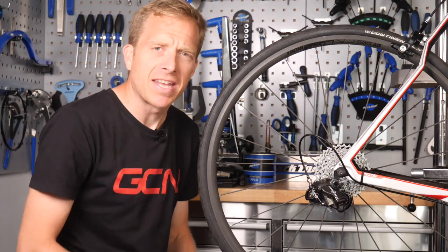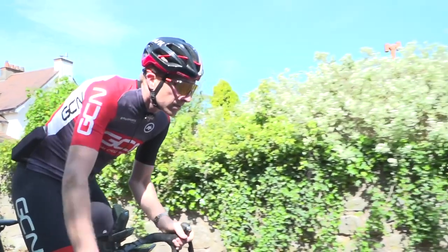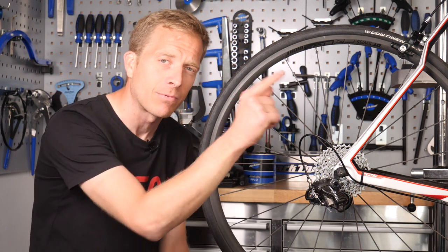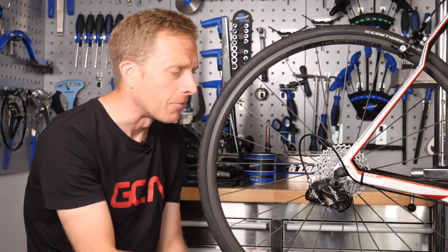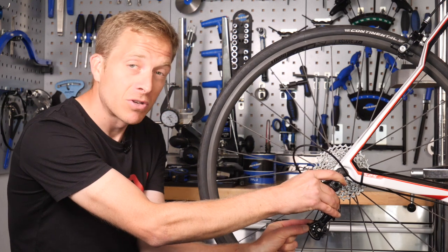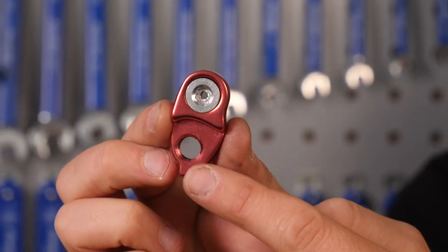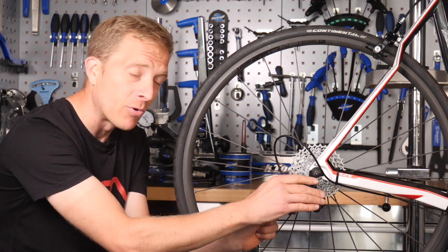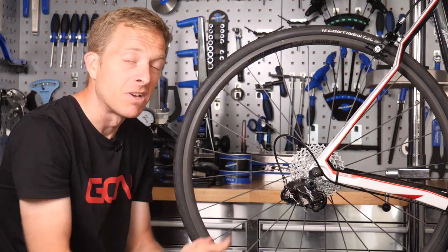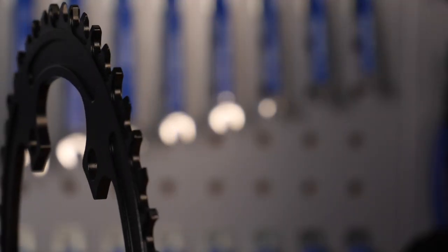Now for the cassette — this is where things get more complicated. Running a single ring at the front means I need a wider spread ratio to handle any hills, so I've opted for an 11-32, which paired with a 50-tooth chainring covers most situations. The problem is that a short-cage rear derailleur can't accommodate a 32-tooth sprocket. Hence the derailleur hanger extension, which drops the rear mech a couple of centimeters so the upper jockey wheel can clear the 32-tooth sprocket — and I reckon there might even be room for a 36. So maybe a 50-36 pairing is the answer. Now it's time to fit the narrow-wide chainring.